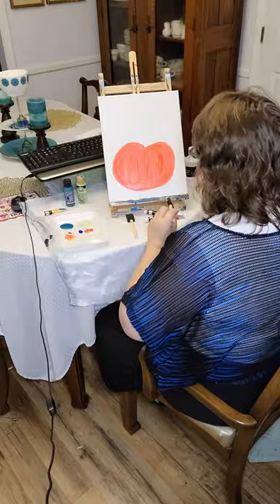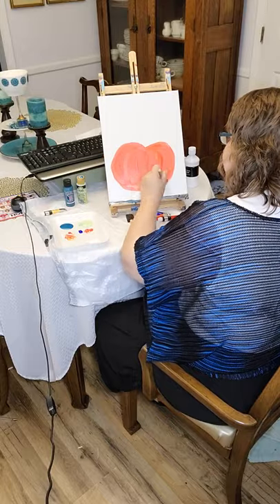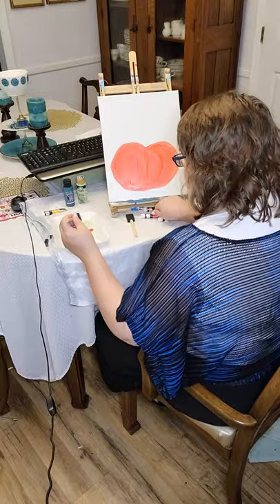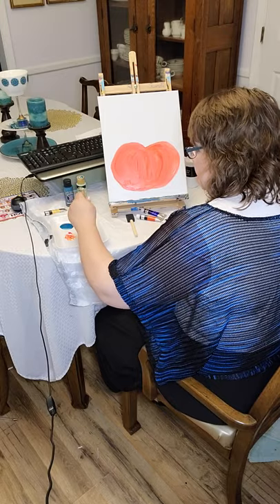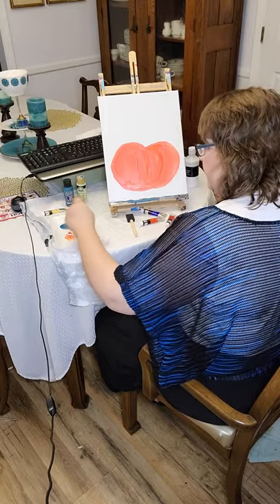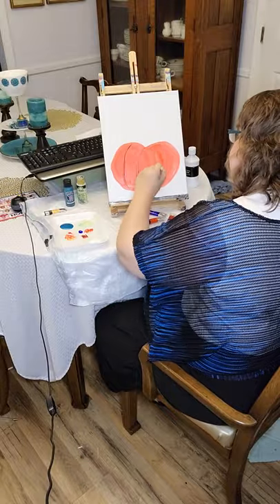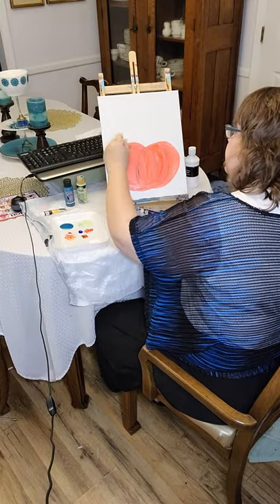I probably should draw out my designs before I paint, but I really just like to freehand and see what it looks like when I'm finished. I'm going to put a little bit of this ultramarine blue — just a little touch — and then mix it in with my orange color, that vermilion. I'm going to kind of blend that on the tray and then bring that into my pumpkin just to add a little bit of the lines that pumpkins have. I'll go around the top a little bit with that.